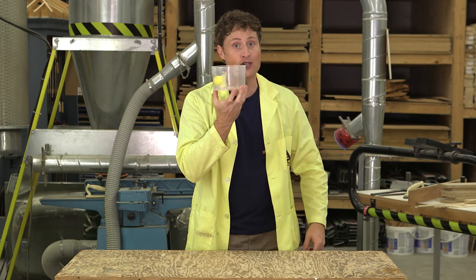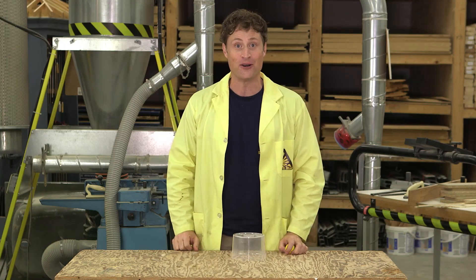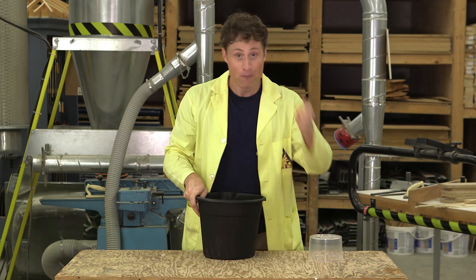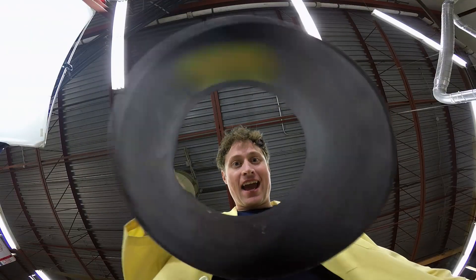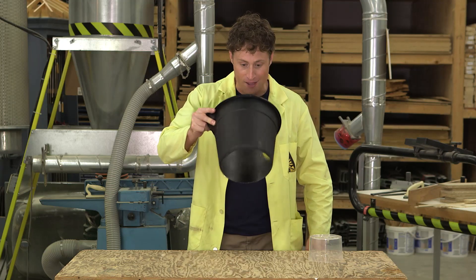It works a lot better and it's much more impressive if you have something that doesn't have a bottom. This bucket doesn't have a bottom. Put the ping pong ball in the bucket and spin it around and if I'm very careful, I can lift the bucket into the air and ta-da! I'm defying the force of gravity! Science!